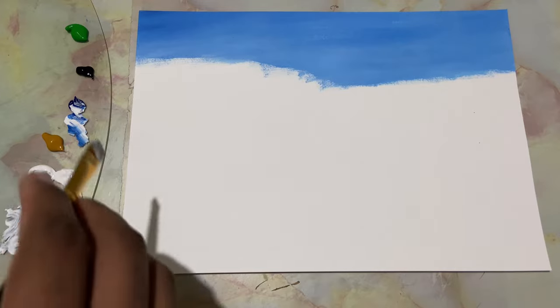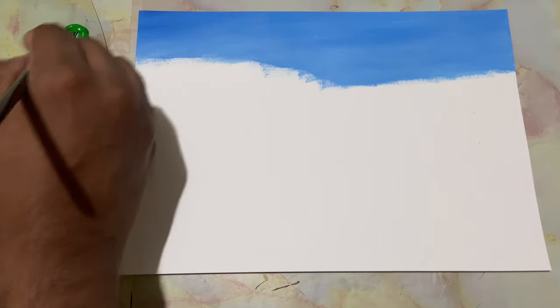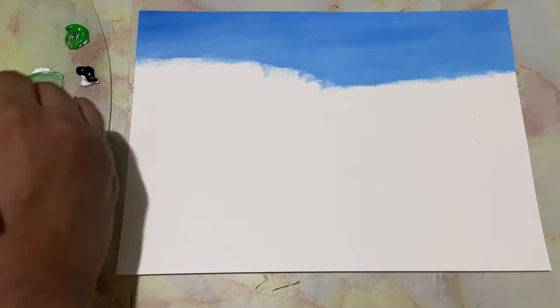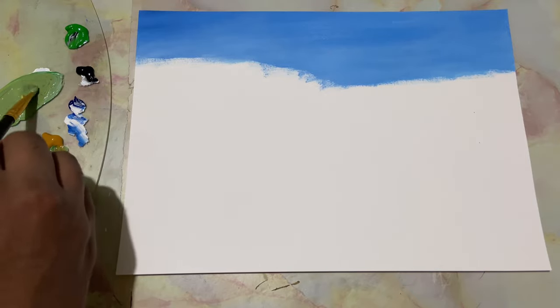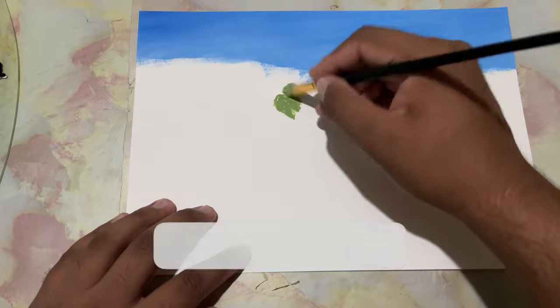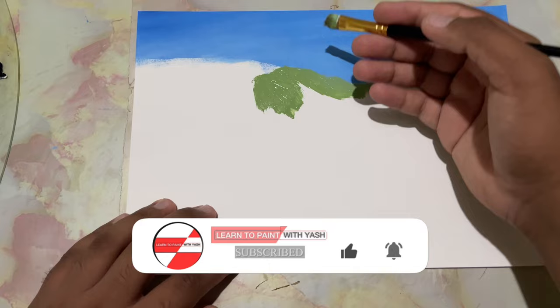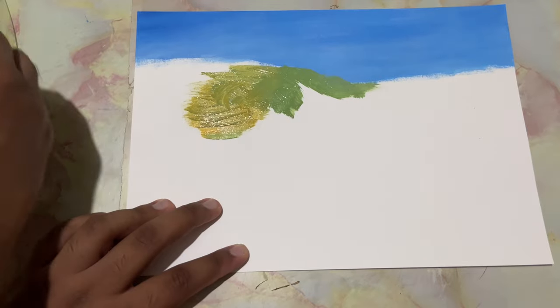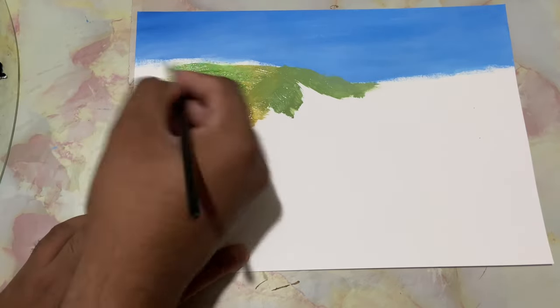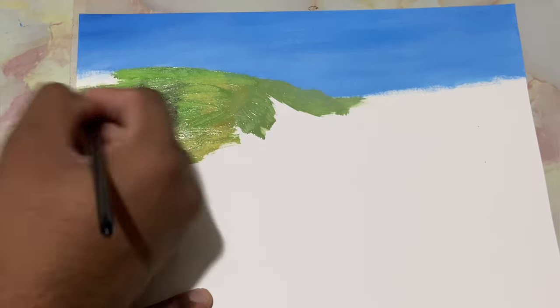Now we'll take a mid-tone color — we'll mix in some white and some black, some sap green, some yellow ochre and some lime yellow. We get a mid-tone color that looks light on the palette at first, but when we drop it on the surface of the canvas it's gonna look darker. Grab in some lime yellow and yellow ochre, grab in more of sap green — that is the main color. Grab in some black and drop it here and there.